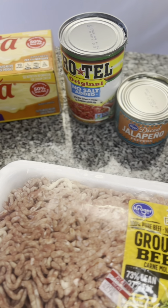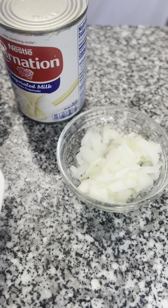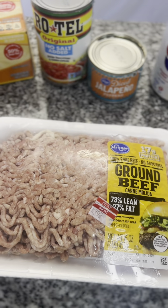First you want to start with these ingredients here: some rotel, diced jalapenos, canned milk, onions, ground beef, and queso blanco Velveeta cheese.